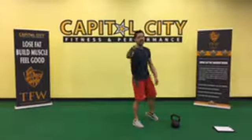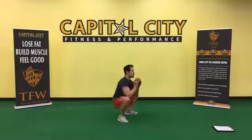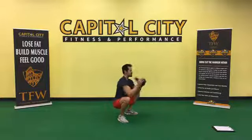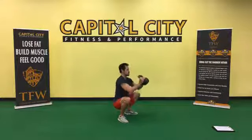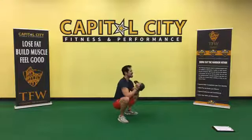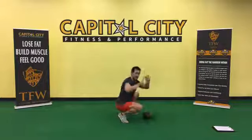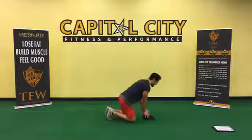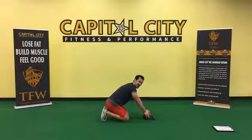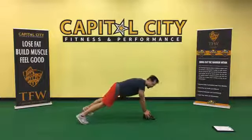Last set, 15-second work periods — best set. Exercise number one, crank it in. Punch the weight out. Diamond push-up — hands on the floor together, or on top of your dumbbell or kettlebell. Exercise number two, 15-second work period.